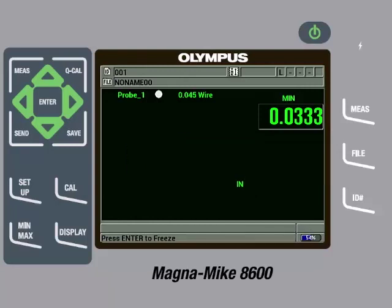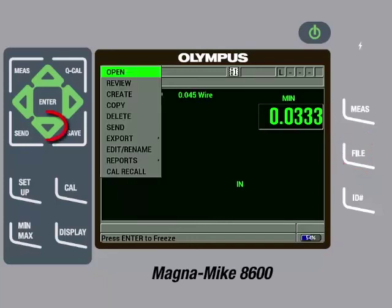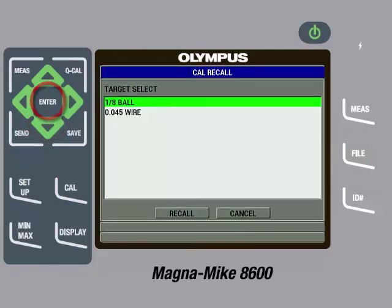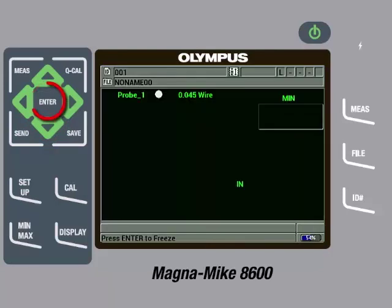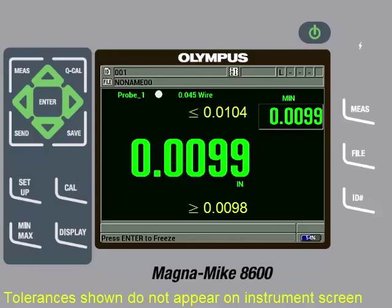Now, if another target is used and the customer wants to recall the setup for the wire target we just used, they can press the File key and then keep pressing the down arrow until Cal Recall is highlighted, then they can press Enter. Here, we see a list of calibrated targets. The user can highlight the 0.045 wire target and then press Enter and then Enter again on Recall. Whenever you recall a calibration file, it is always recommended to remove the target from the probe tip and perform a Q-Cal by pressing the Q-Cal key. It is also good practice to then check a few reference standards to make sure the instrument is reading within specification and a new full multipoint calibration is not needed.